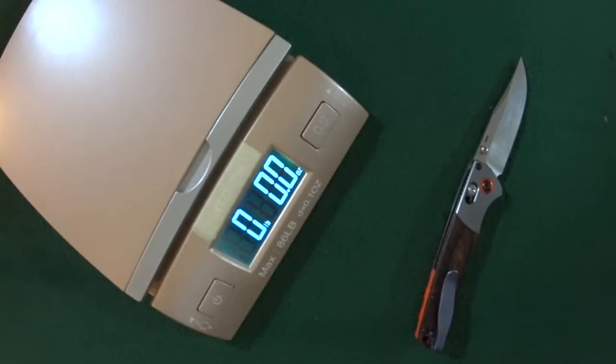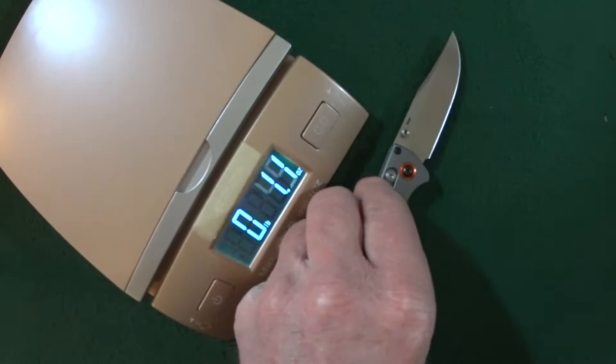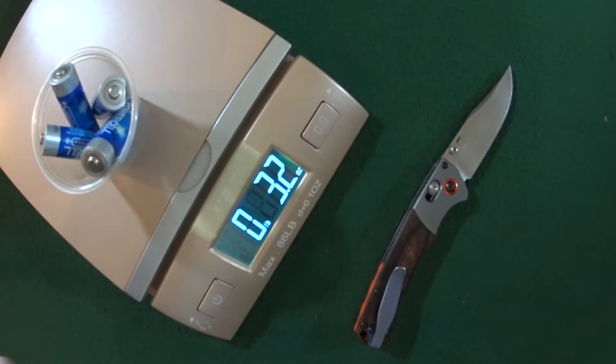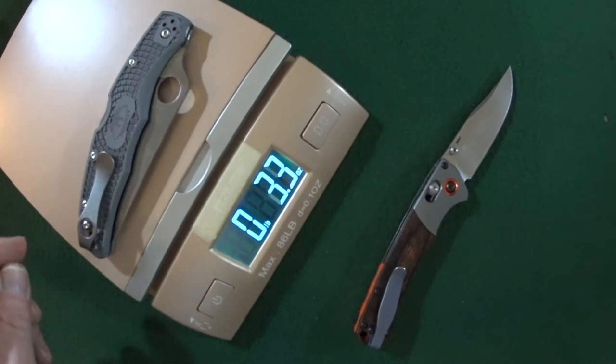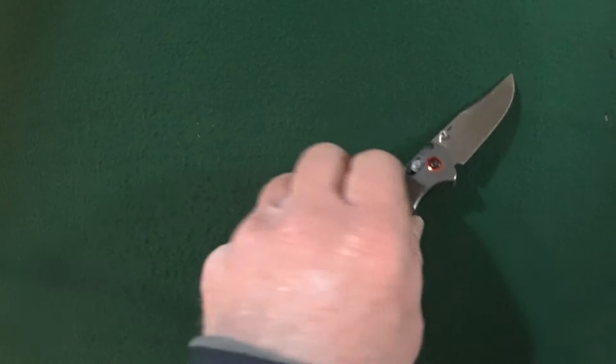Let me go ahead and grab the scale — let's see how much this is gonna weigh you down. 3.3 ounces. That's gonna be roughly the equivalent of four double-A batteries. The exact same weight as the Spyderco Endura 4, and it's gonna weigh a little bit less than the Kershaw Link.